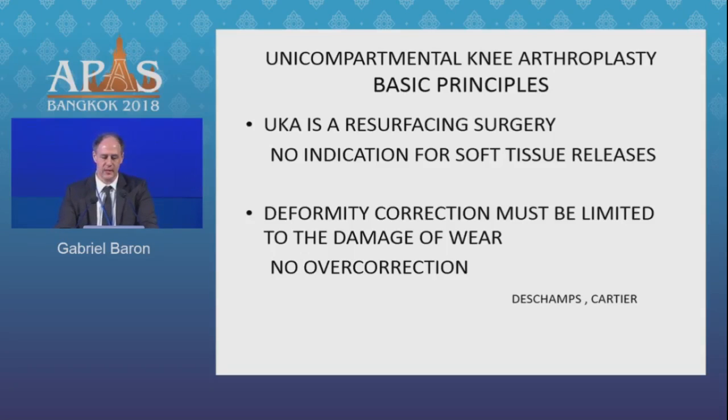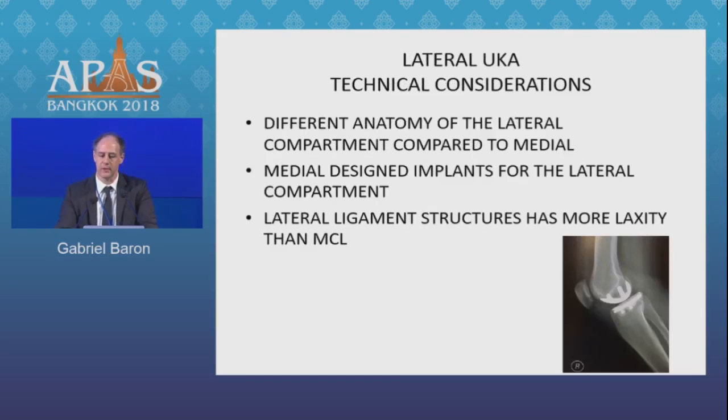Before discussing surgical technique, here are basic principles for UKAs. UKA is a resurfacing surgery, so there is no indication for soft tissue releases. As has been stated for many years, deformity correction must be limited to the damage from wear. The term 'under-correction' is not really true — we are simply restoring the constitutional axis of the knee. We must not accept overcorrection.